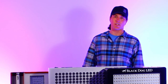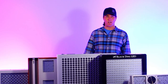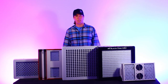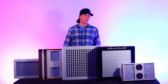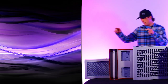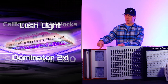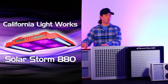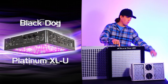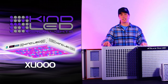Hi, this is Justin with Kind LED Grow Lights. Today we're performing a comparison test with the major competitors in the LED horticultural light market. These are the major competitor lights that we bump into in the marketplace: the Lush Dominator 2XL from Lush Lighting, the SolarStorm 880 from California Lightworks, the Blackdog Platinum XLU, and the Lumigro Pro 650. And in the middle we have the Kind LED XL1000.